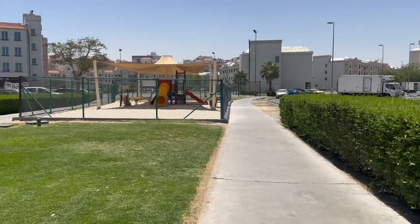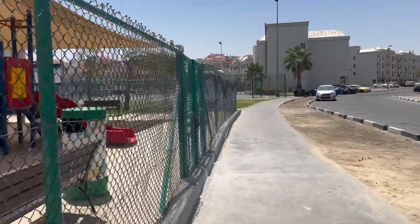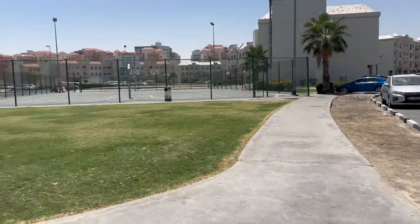Assalamu alaikum beautiful family, what are you going to do? Hopefully you will all be happy after eating food. I was going to make food, so first I came to the park here. I will go a little bit around this track.